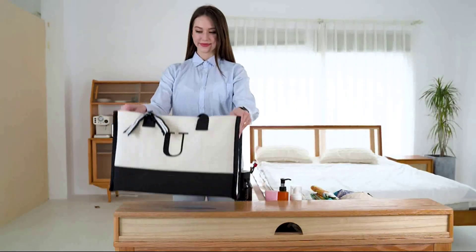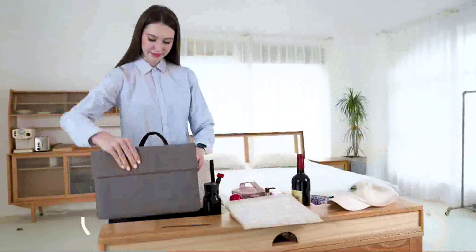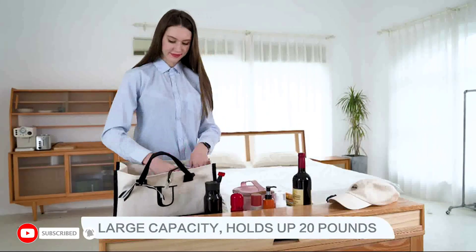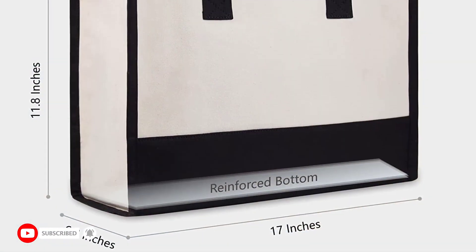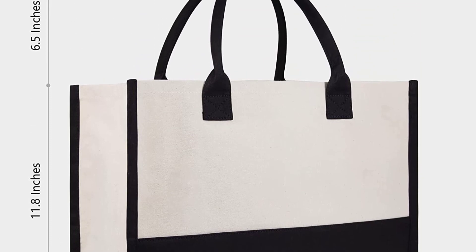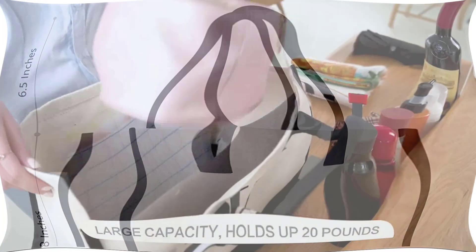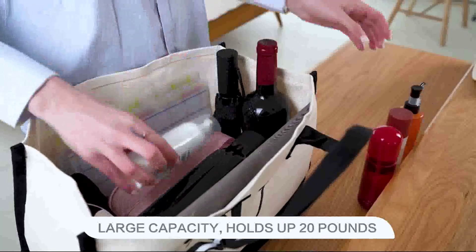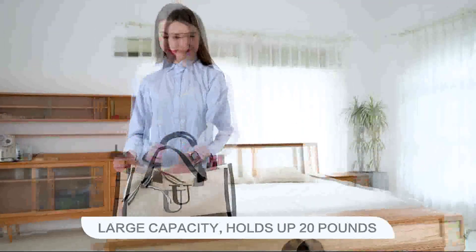Hi guys, today in this video we will discuss Personalized Initial Canvas Beach Bags. Personalized Initial Canvas Beach Bags are a great accessory for any beach lover. Not only do they look stylish, but they make a great addition to any beach outfit. They are also a unique way to show off your initials, which makes them a great personalized gift for a special occasion.